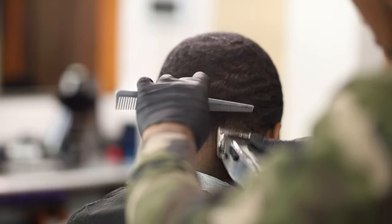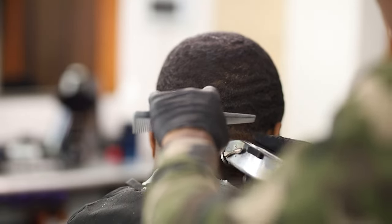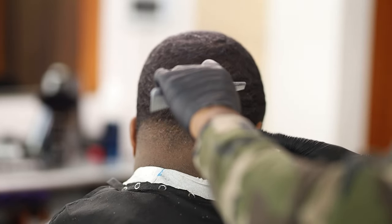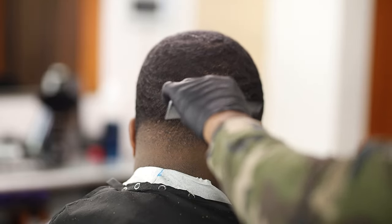I have the guard off and I'm really just detailing it. With the cordless Masters, when I tell you the blade opens up — you can really go up into some length, go up into some bulk with them when you flip them on the side like that.